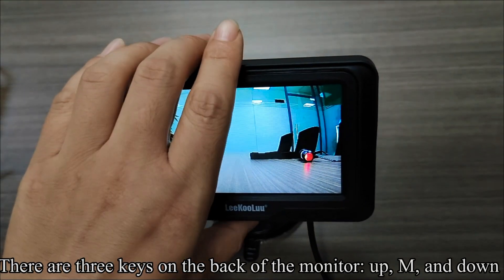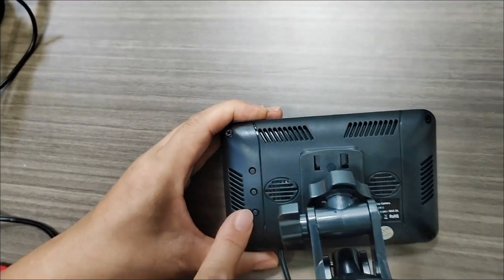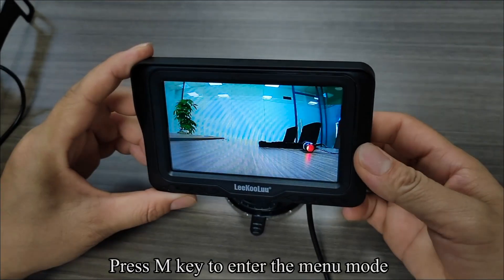There are three keys on the back of the monitor: Up, M, and Down. Press the M key to enter the menu mode.